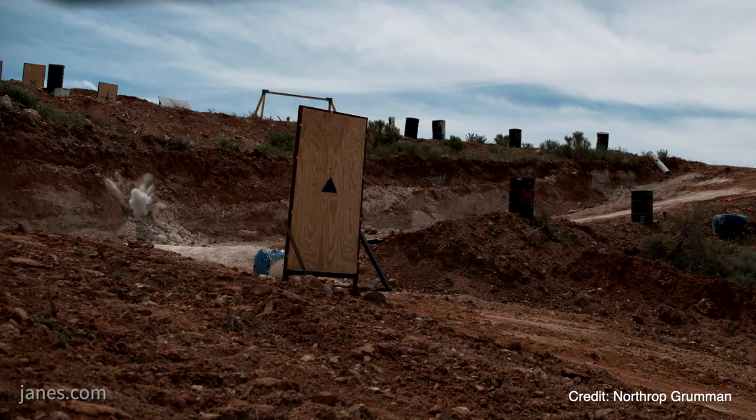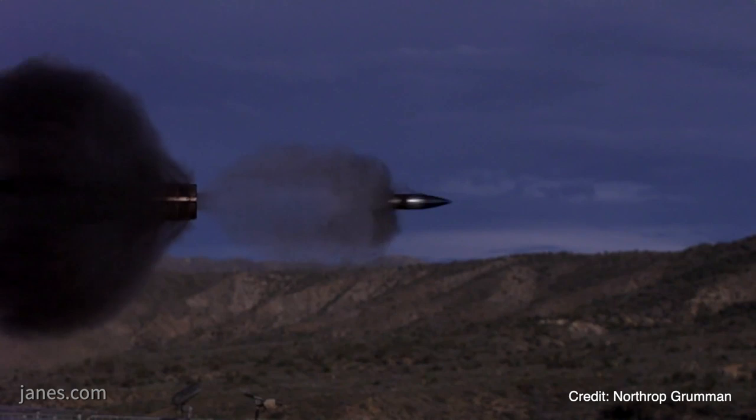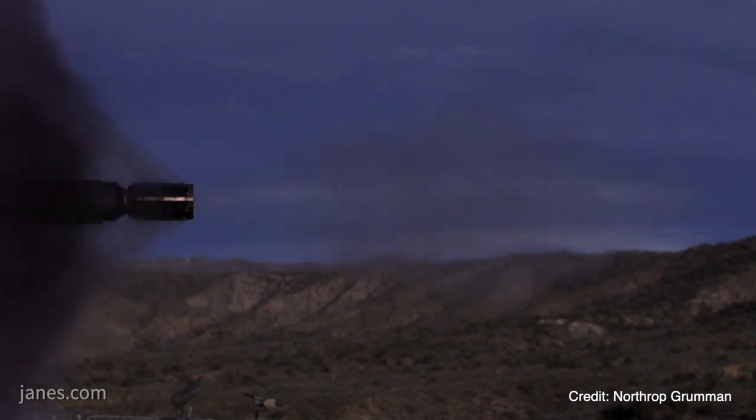We're looking at ranges out past 3,000 meters. Additionally, the much larger 50 millimeter cartridge will provide a lot more lethality, so it'll give the gun a lot more punch.